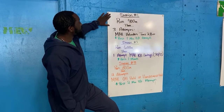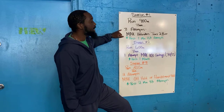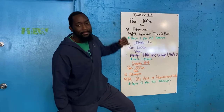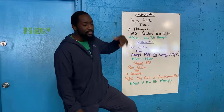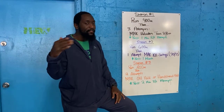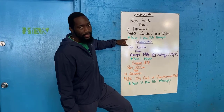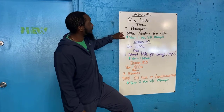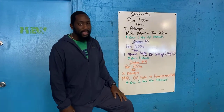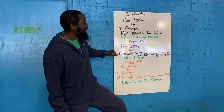You guys are going to start at station number one with a 400 meter run. Once you come back in, you're going to take on three attempts trying to get as many toes-to-bar as you can each attempt. So hop onto the rig, do as many toes-to-bar as you can — let's say it's 10 — drop down, rest one minute, hop back up for your second attempt, and do that one more time, completing all three attempts.